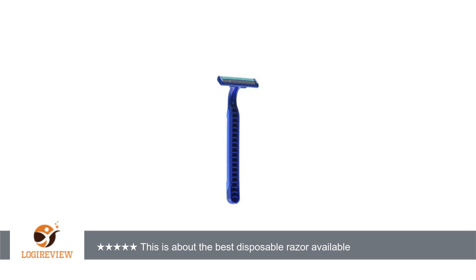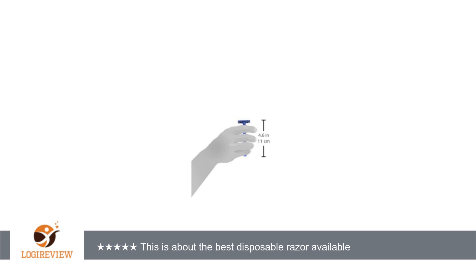At Costco, they're currently less than 50 cents per razor in a pack of 52, including sales tax. Sorry Amazon, but they've got you beat on this one.